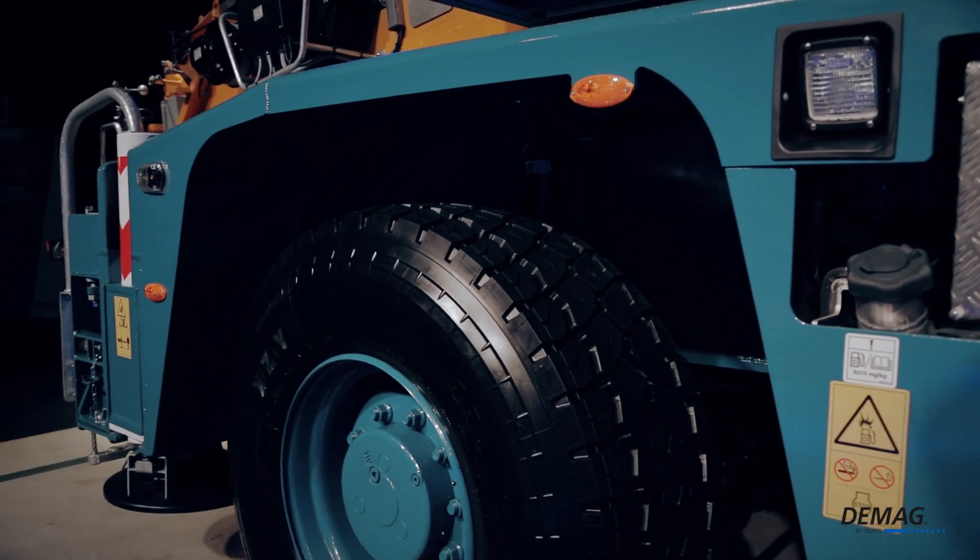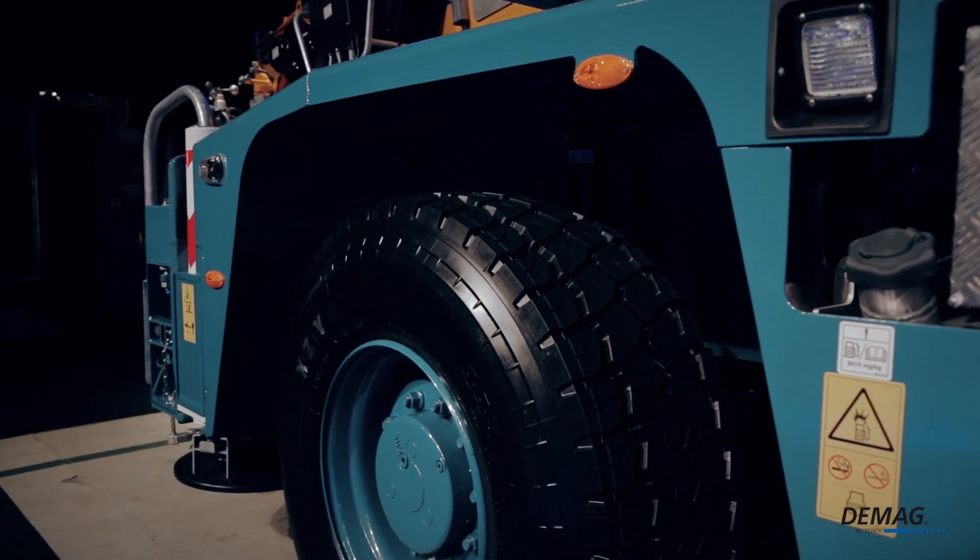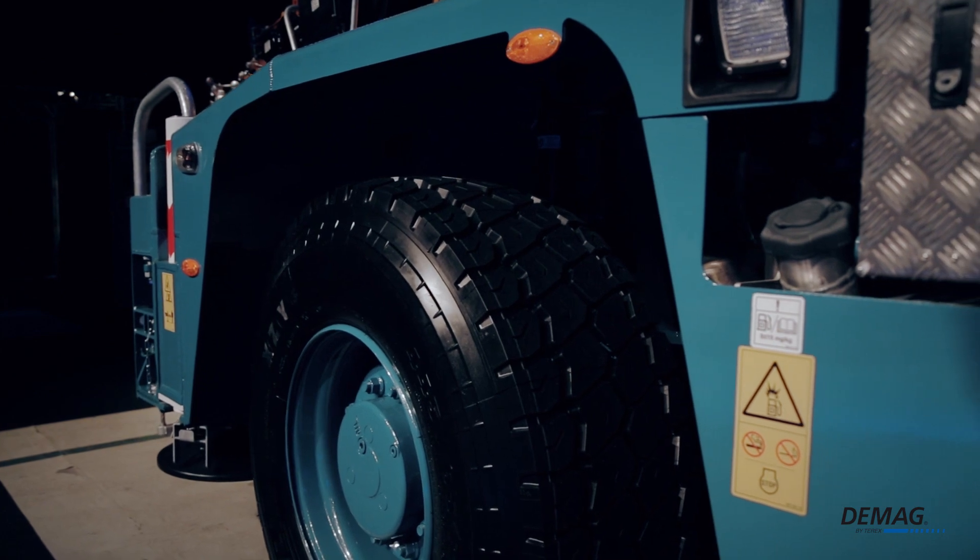Let me show you a good example of how we incorporated some key state-of-the-art technology into the crane. We replaced what used to be drum brakes with disc brakes, and that change means optimized performance both on the road and at job sites.